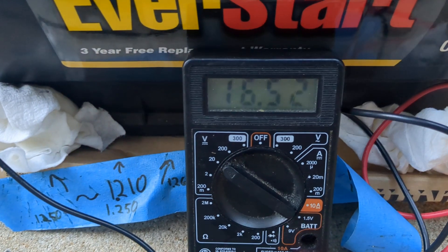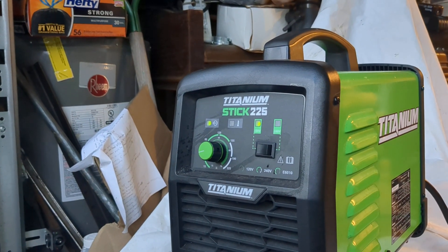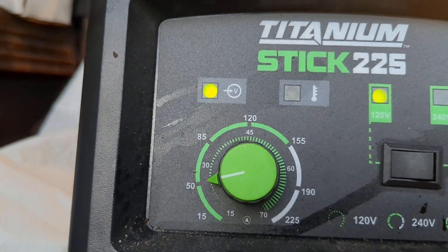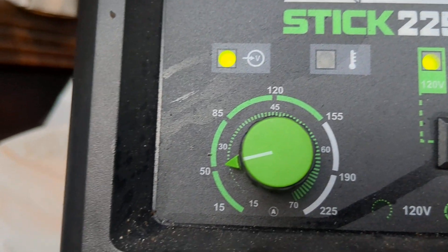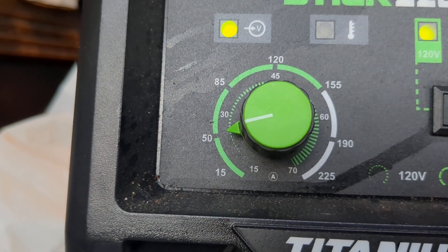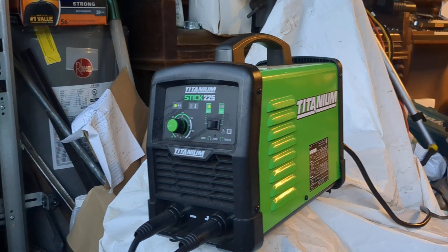I've got 16.52 volts. I had to turn the stick welder up a little bit. Now we're pretty much at an even 50 on the dial, but that's the 240-volt scale — you have to pay attention. On the 120-volt scale it's probably still only a little over 20, maybe about 25 amps.